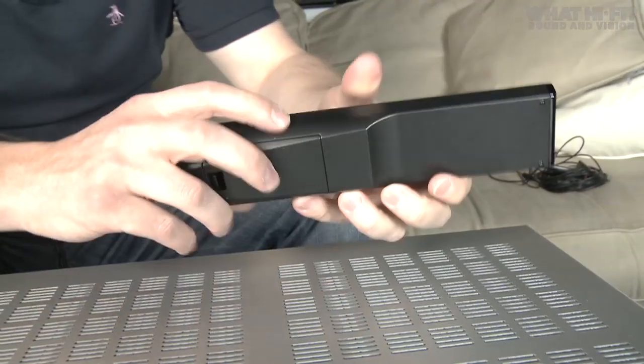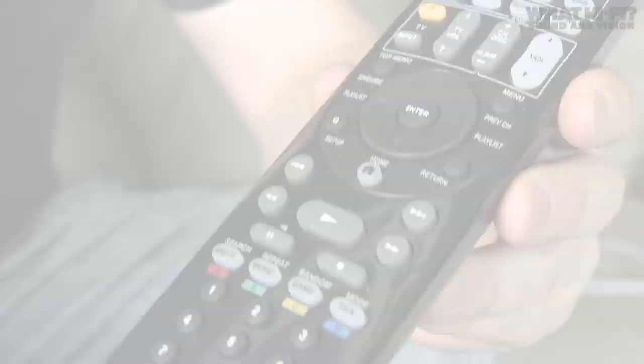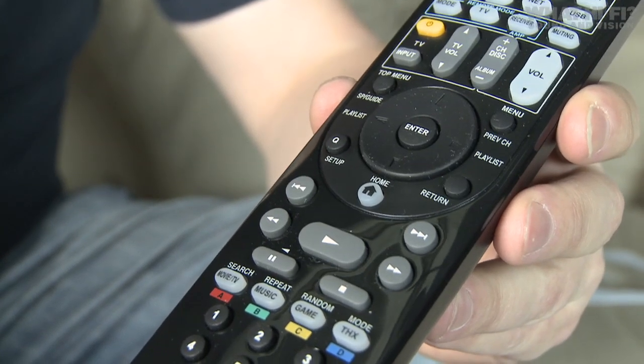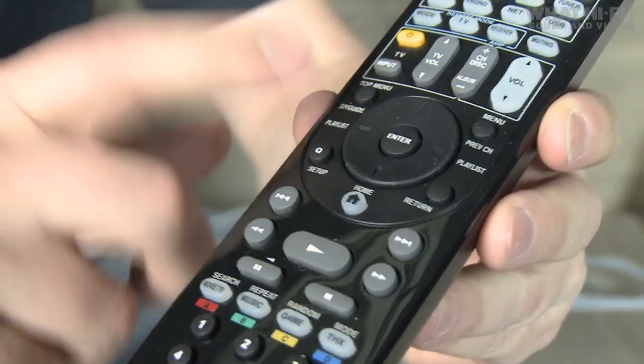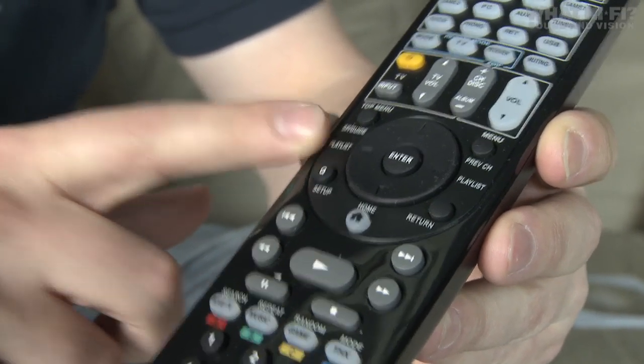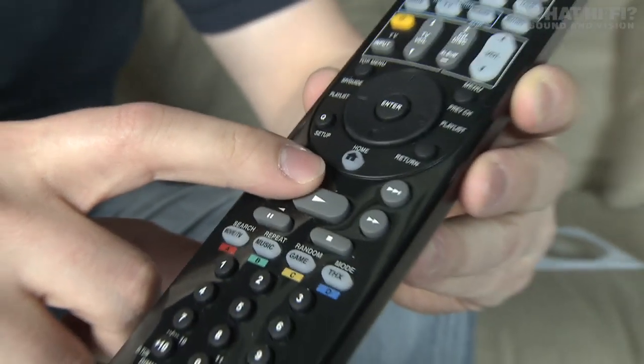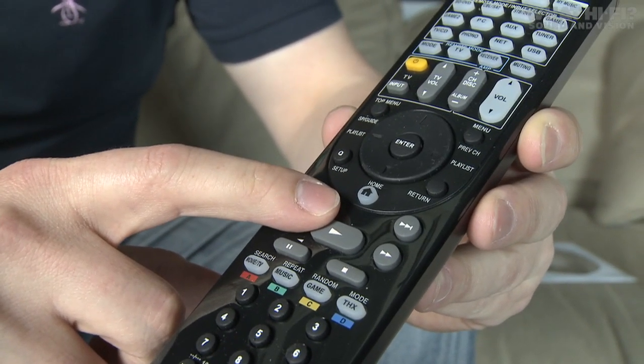First thing you'll find is the remote control — it's pretty much standard issue Onkyo. When you're using it, the buttons you'll probably use most are the D-pad, complete with the enter button which will get you around the menus of the amp. You've also got the setup button and the home menu button, which allow you to access all the various features on the amp.